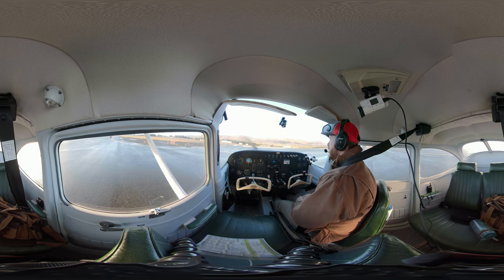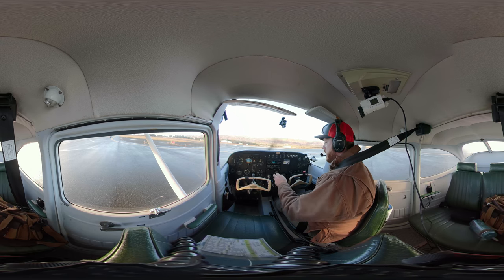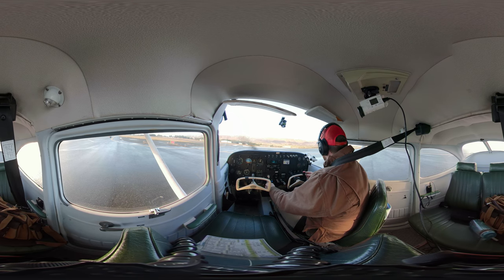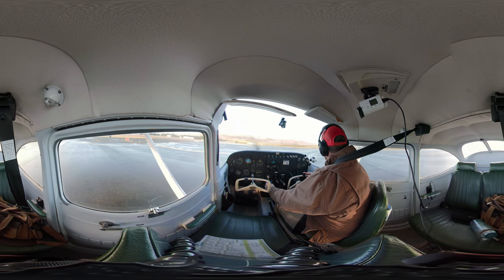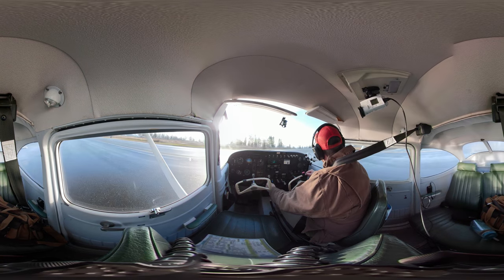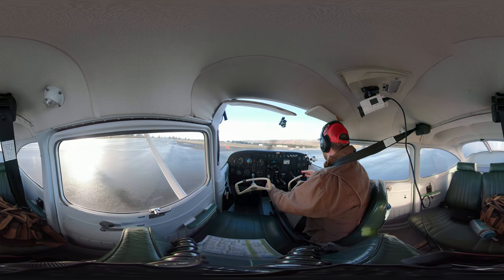Now I'm going to do what's called Lights Camera Action. This is my opportunity to make sure there's no traffic in the pattern. I'm going to turn on my lights. My camera would be my transponder — this transponder automatically goes to altitude mode when I take off, so I'm just going to leave it right where it's at. Otherwise I could put it in altitude mode. And action is a 360-degree turn to check the pattern. I'm going to power up a little bit, stand on my brake, and scan the sky. My pattern's on this side — I'm scanning the sky.